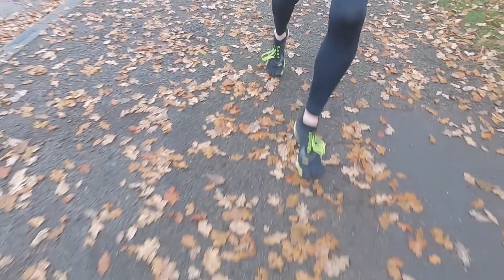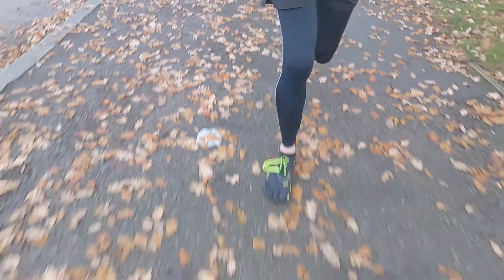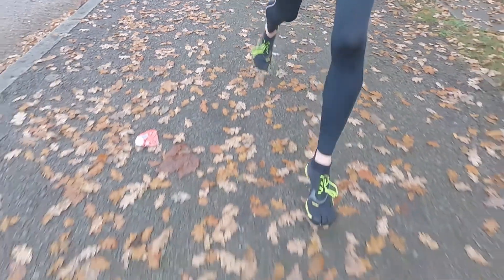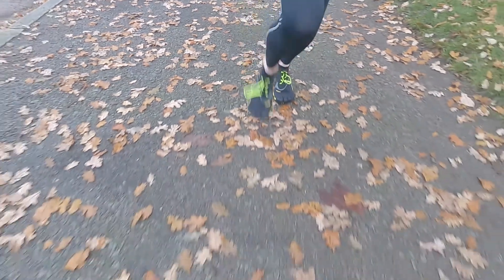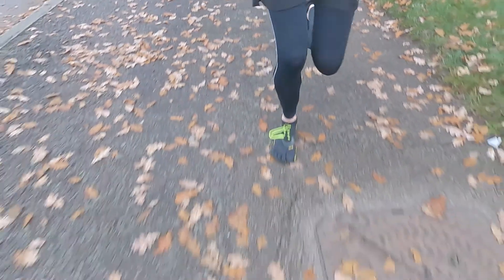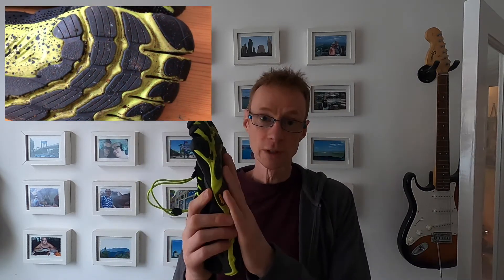10 miles in these — lovely to run in. The padding on the sole is actually fairly substantial and fairly thick. They still have a lot of ground feel in them, and compared to a standard cushioned running shoe, these things are on a completely different level. Ground feel is really good in them.